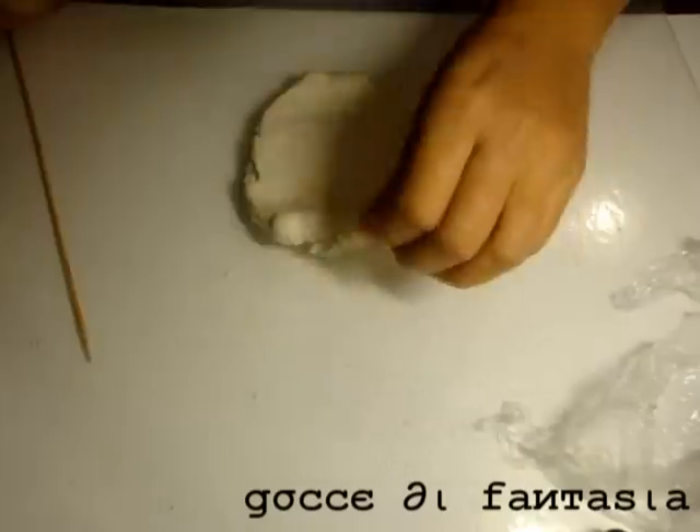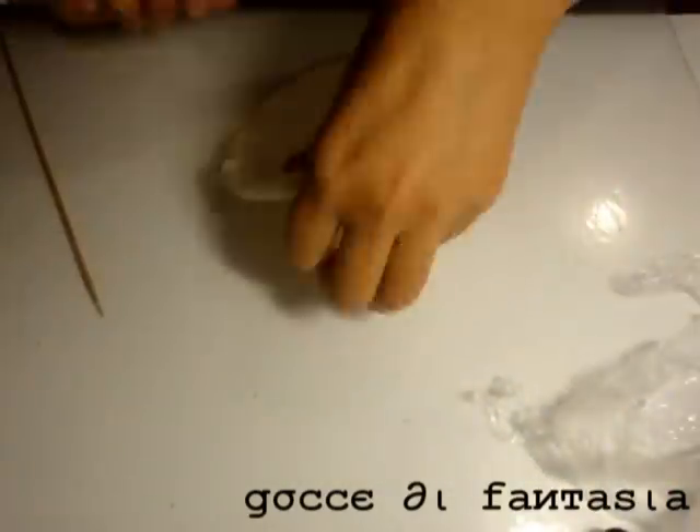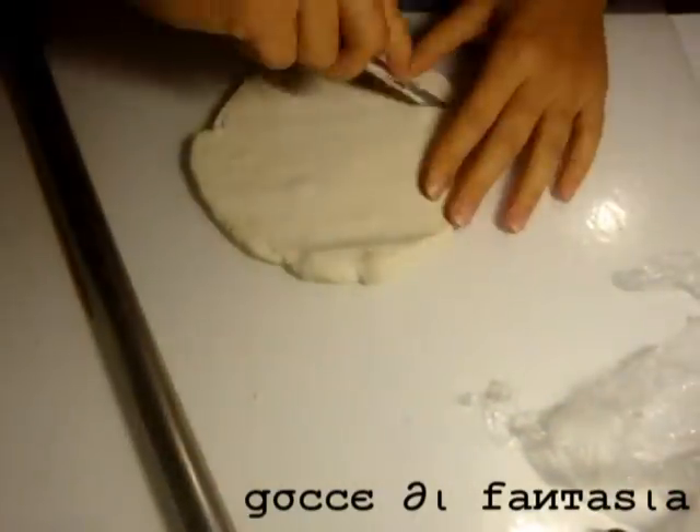E adesso passiamo al cappello. Stendo una sfoglia per creare la base.